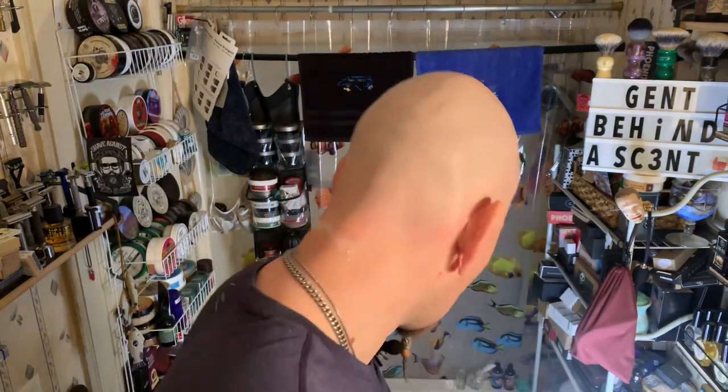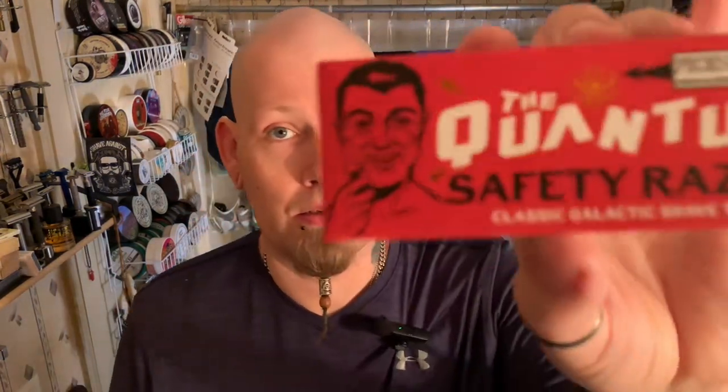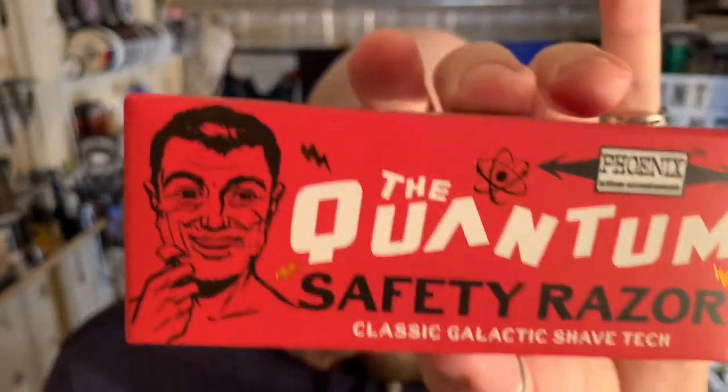What's up guys? Welcome back to Gent Behind Descent. As you see from the thumbnail, we're going to be reviewing one of the plates on the Quantum Safety Razor from Phoenix Artisan.